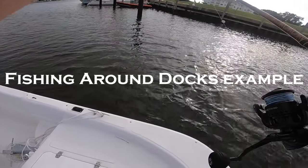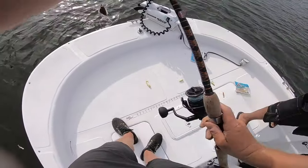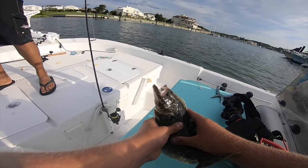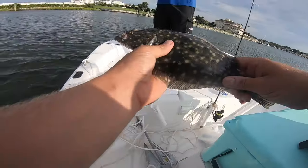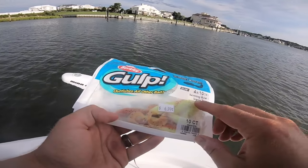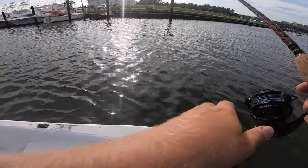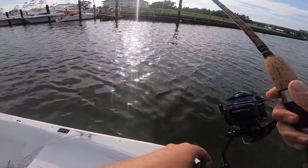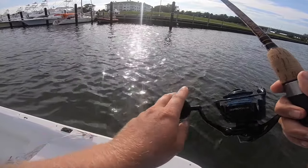All we're doing is imitating a minnow or a baitfish, bouncing and struggling on the bottom — and the flounder cannot resist it. He'll swim up and gulp it just like that. So we just want to keep our bait right on the bottom. I'm using Berkeley Gulp orange tiger color here — just bouncing it, reeling it very slow, just hopping it off the bottom.